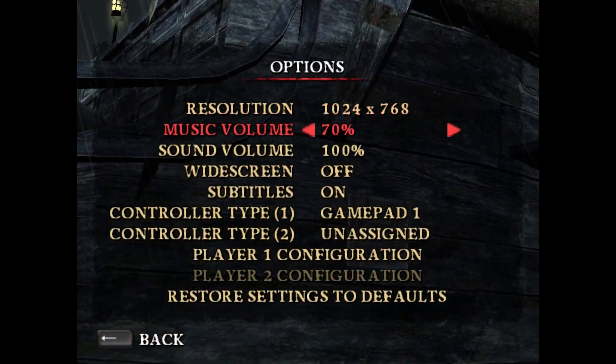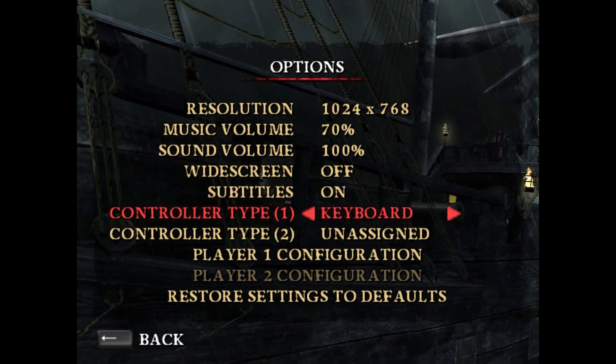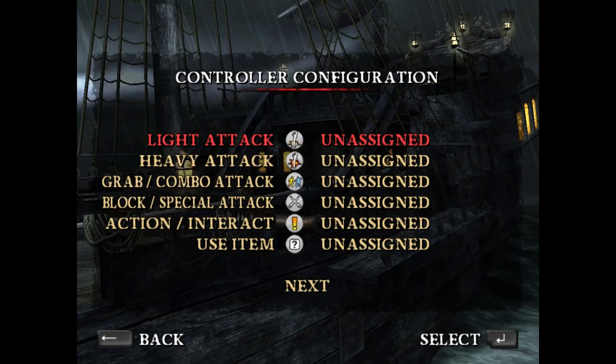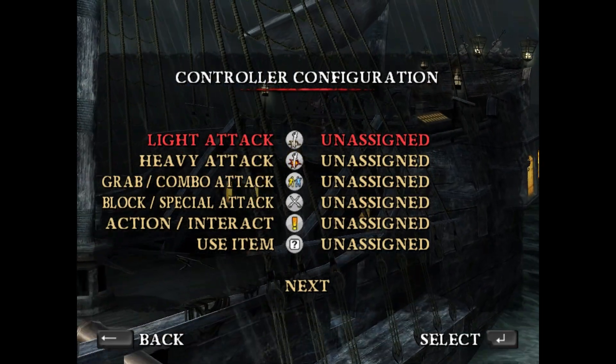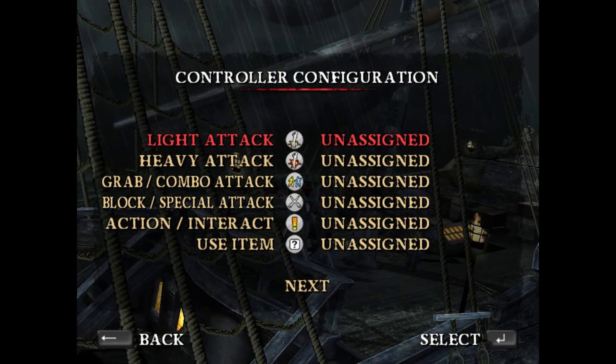First, start a new game. Go to Options. Set the player 1 input for gamepad. Then go to player 1 configuration. You're going to be doing this on your keyboard, so have both the keyboard and controller near you. Press enter on the command that you want to set up.